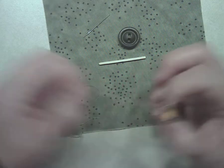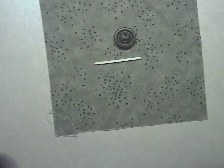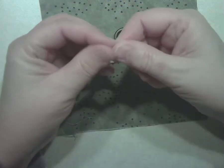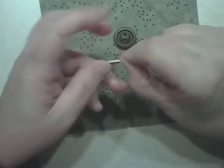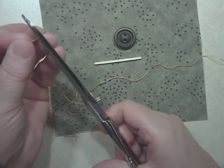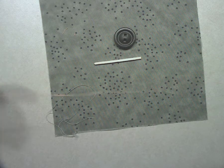I'm going to use contrasting thread so you can see what I'm doing. You need about 20 inches of thread. Thread your needle first, and once you get the thread through the eye of the needle, bring the thread all the way down to the end and bring the two ends together. Then tie it into a knot — be sure the knot is at the end of the thread, not up at the top. Then trim it a little closer to the knot.